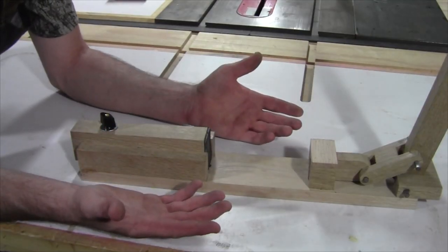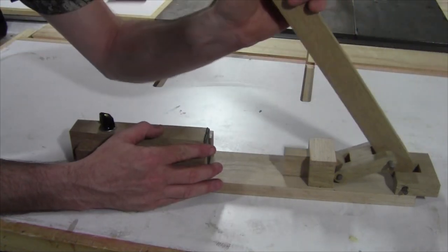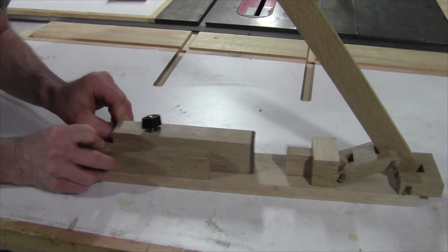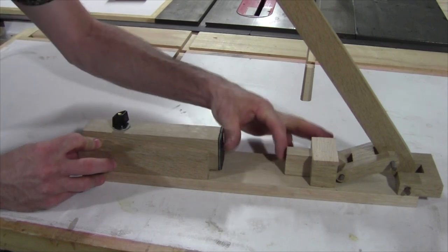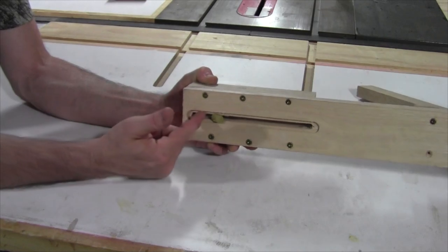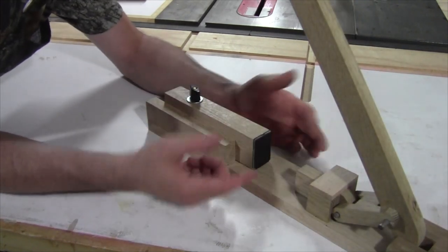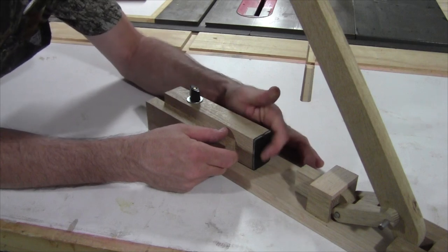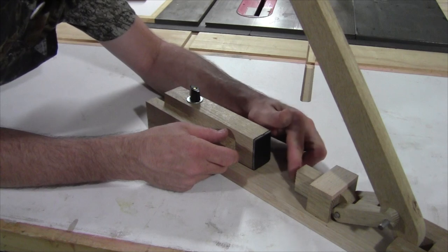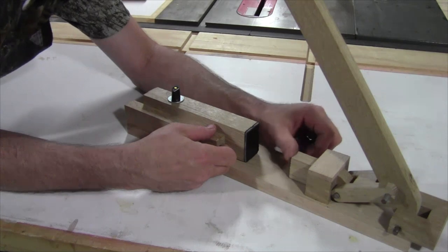For those who might not have seen my turning video: this is a pin press for pressing pin components together when you're pin turning. It has a lever action for pressing, and a tail end that's adjustable. You can loosen the wing nut on a toilet flange bolt and slide the tail stock in or out depending on the space you need for the parts you're pressing. On the front I have some English bridal leather just to protect from marring the pin parts. I didn't put any on the plunger, but I am going to in the new one.